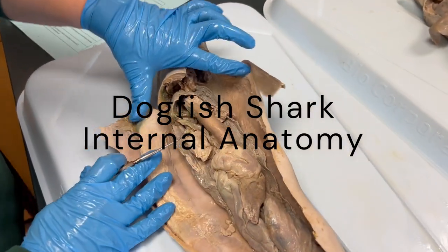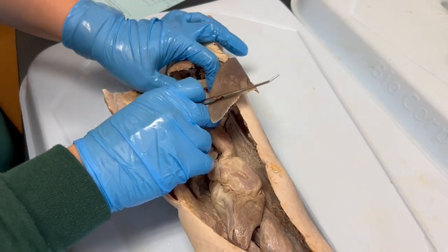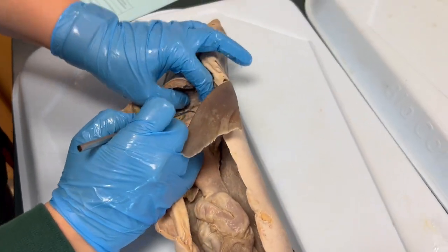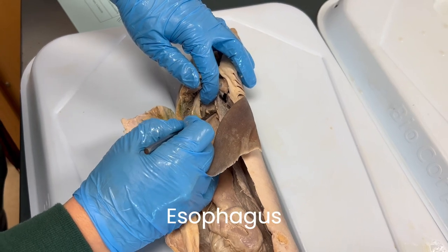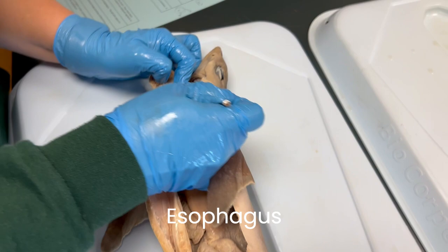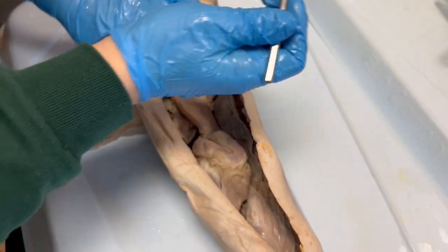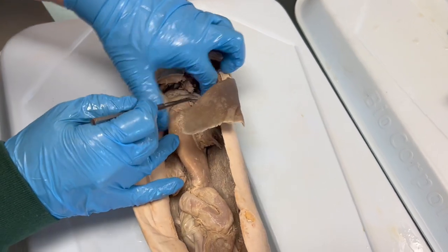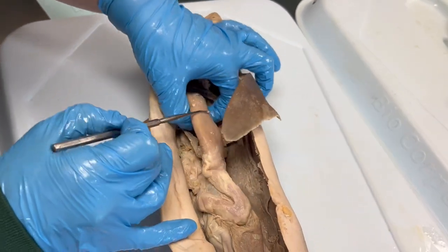Here is a review of some internal anatomy of a dogfish shark. I'm pulling the stomach a little bit more towards the caudal end of the shark in order to help identify the esophagus, which is here. It is the anterior most portion of the gut. Food enters the mouth, moves past the pharynx and into the esophagus, so the esophagus connects the mouth to the stomach.